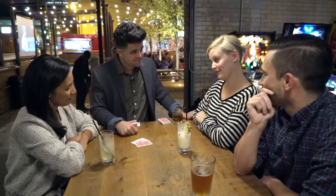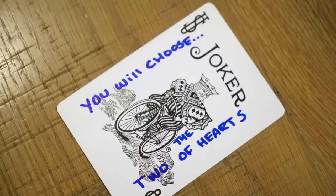Touch comes with a custom-made deck of cards that handles all the secret predictions for you, so there's no difficult moves at all. It's even so clever that it allows you to repeatedly use the same Jokers as prediction cards, so it resets.